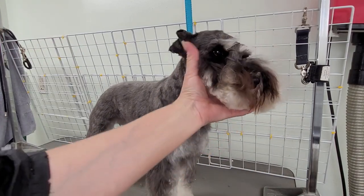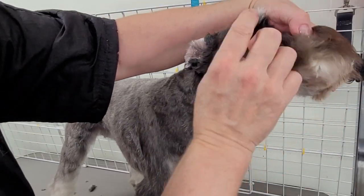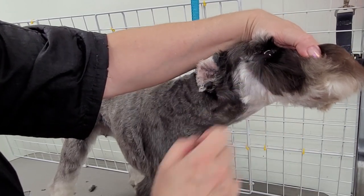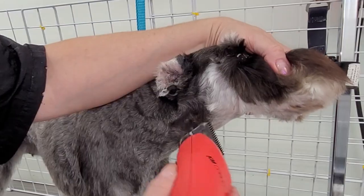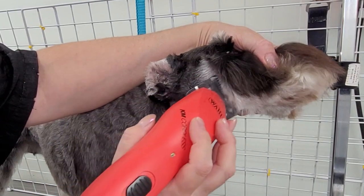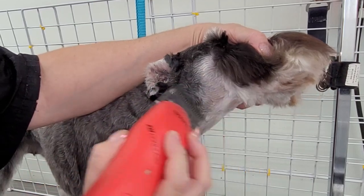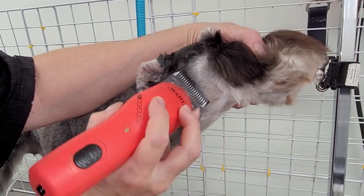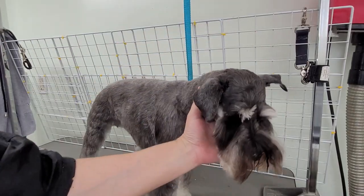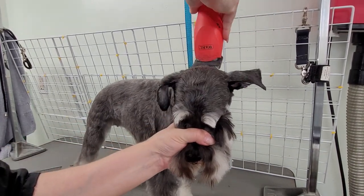I'll just show you the sides of the face. What I do is I clip here to the outside corner of the eye — just clip everything forward right here. She might move. For the top of the head, I go in reverse.